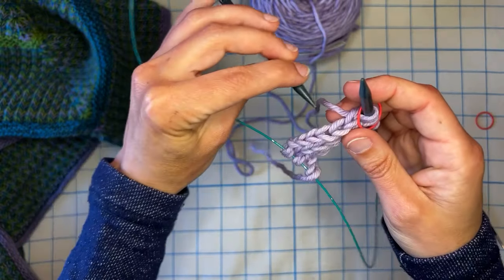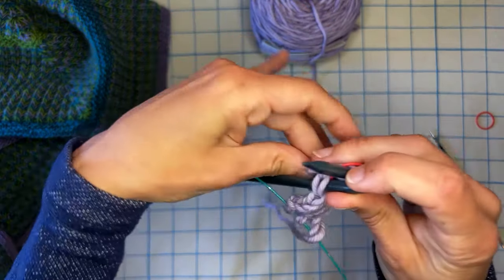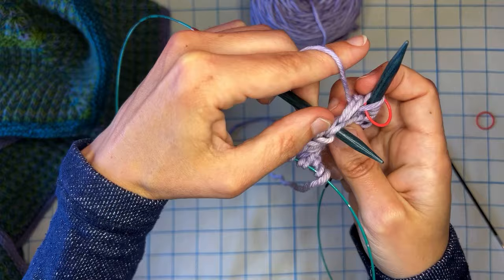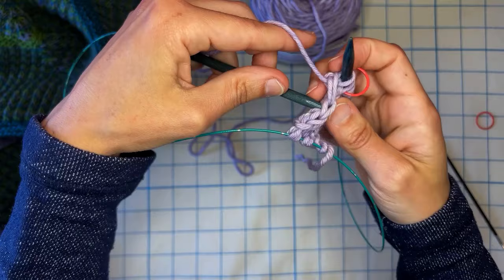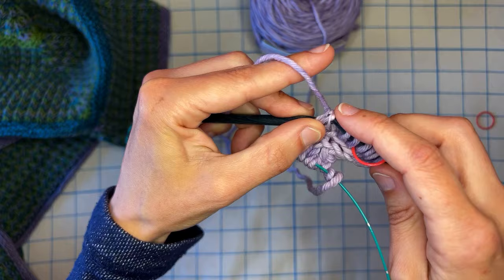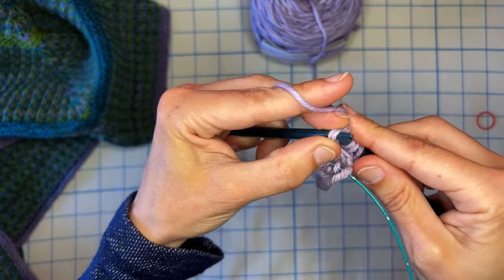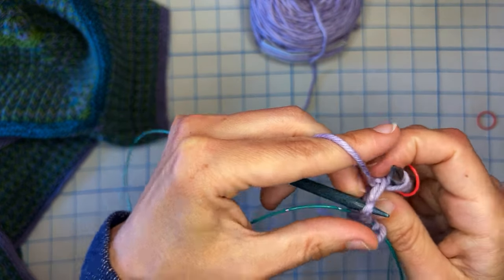Using my other needle, I like to come from behind and grab both legs, and then we knit through that. So that's one stitch. Grab the next one, knit — and then there's the next one — so that's three. Four. And five.